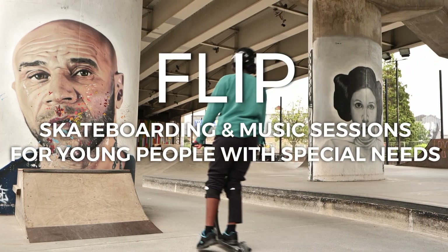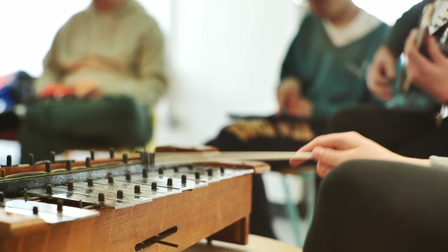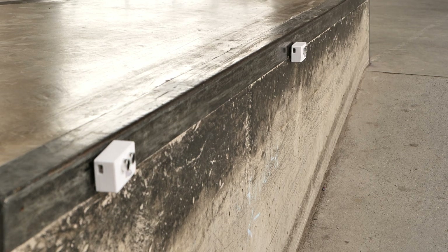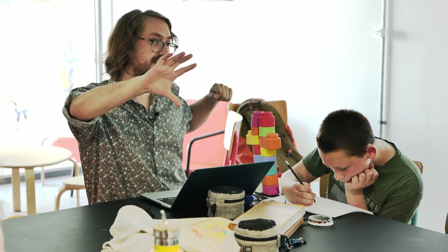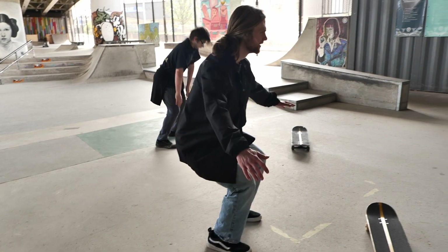So obviously you guys are going to be doing a bit of music making and a bit of skating. We also thought it'd be nice to try and combine those two things. We've got these sensors here — they're magnetic so they can stick to things around the park, and we can assign a sound to each sensor so that when someone skates past it, it will make a sound.